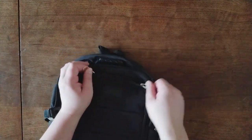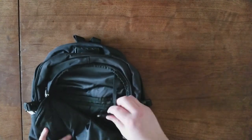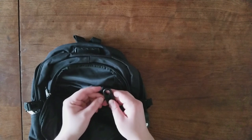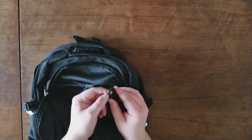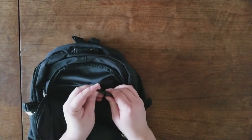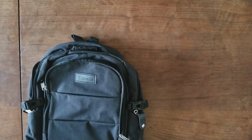I did forget one thing — if you want to hook your keys to it, it also comes with a snap-on key ring. You can hook your keys in here and click it locked. Put your keys in here and make sure you never lose them.